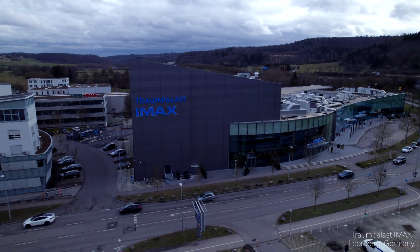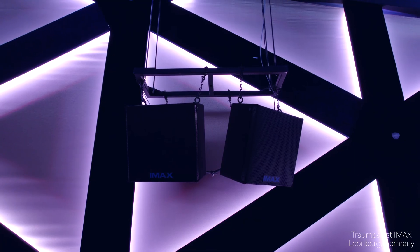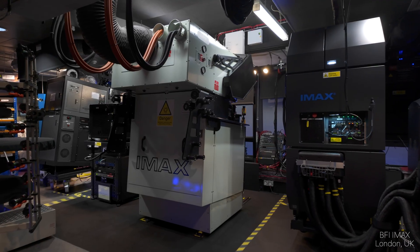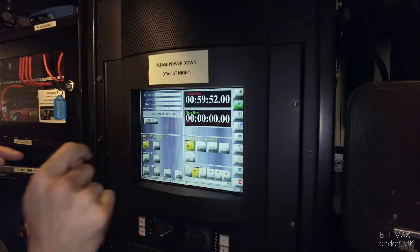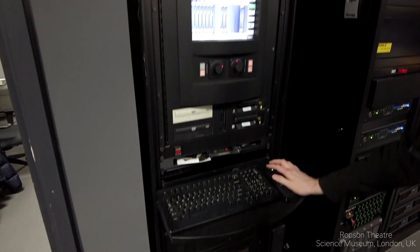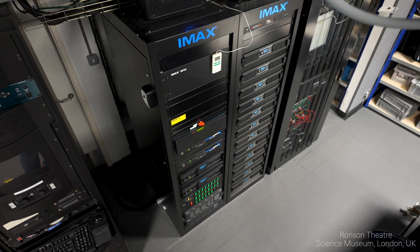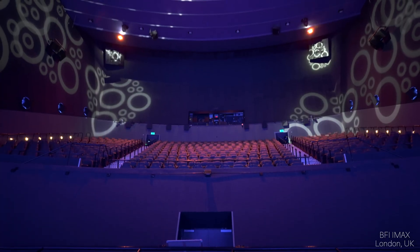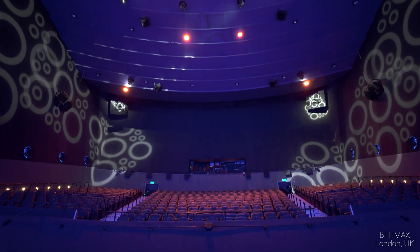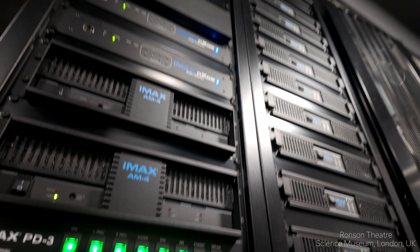Sound playback. When many IMAX theaters upgraded to the latest digital projectors, they also added extra speakers — additional surrounds and ceiling channels. But when projecting 1570 film, those extra channels remain unused, because the classic IMAX sound unit only supports 6 channels of audio. Here's my idea: a new sound unit capable of outputting up to 12 channels of audio, using a modern timecode to sync perfectly with film. Imagine experiencing a true 12-channel immersive sound mix while watching a 1570 IMAX film — it would definitely elevate the experience from an audio perspective.